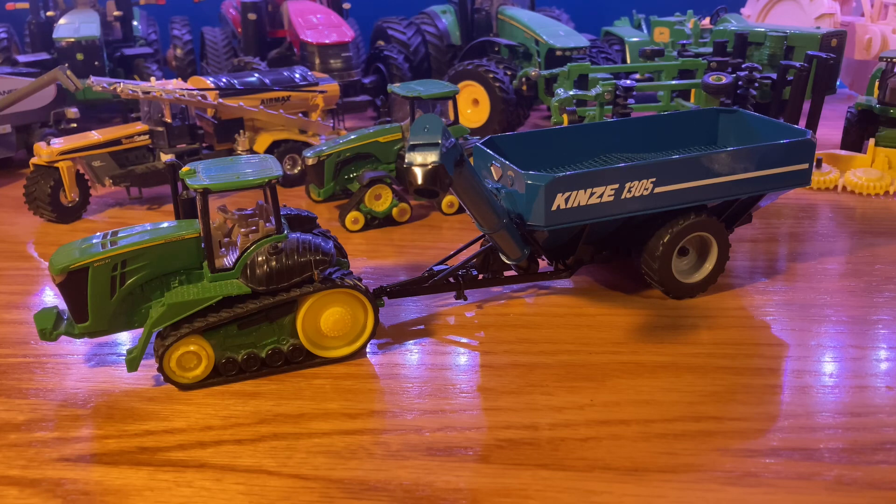So today we are looking at the Kinsey 1305 1/64th scale Grand Cart made by SpecCast. This version has the soft tread tires. You can also get tandem duals as well as soft tread tracks.